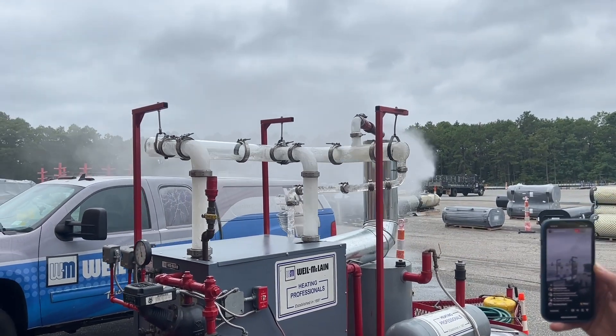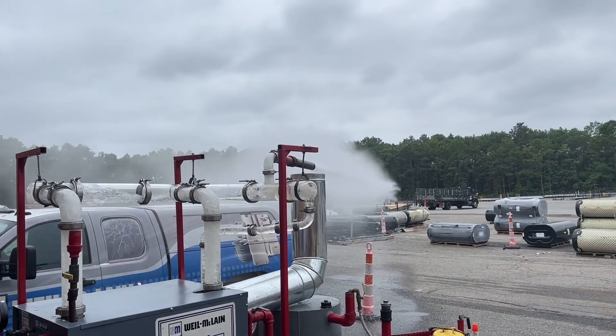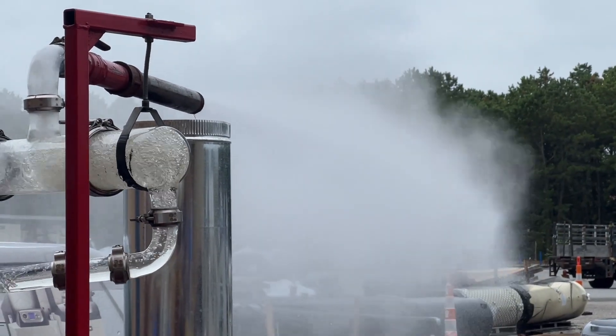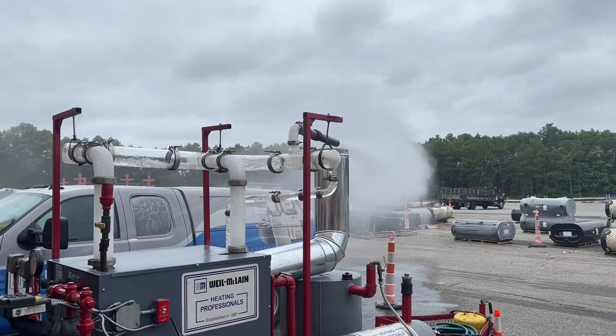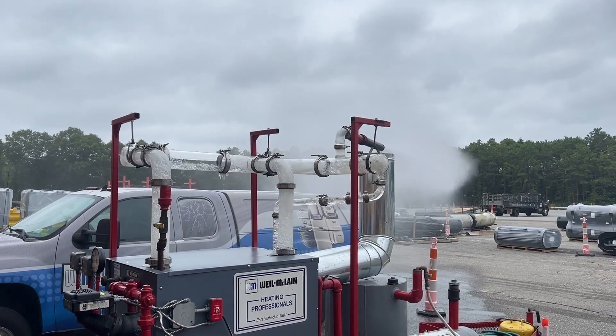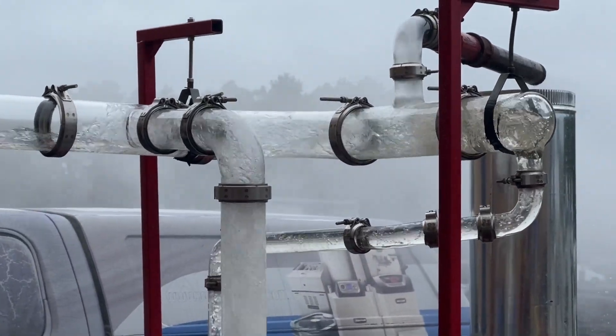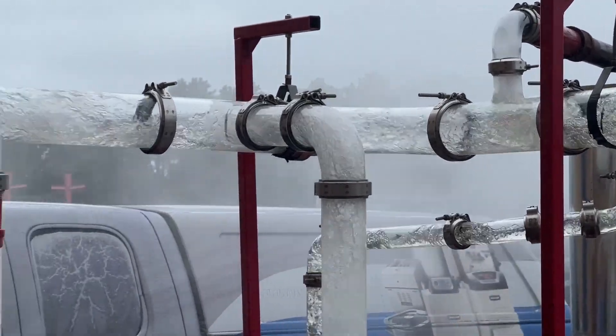That's what you don't want to do to your steam system. You don't want condensate in your mains and your radiators and whatever. That's crazy — that's what we all came here for. Wow. That's crazy about five pounds of pressure.